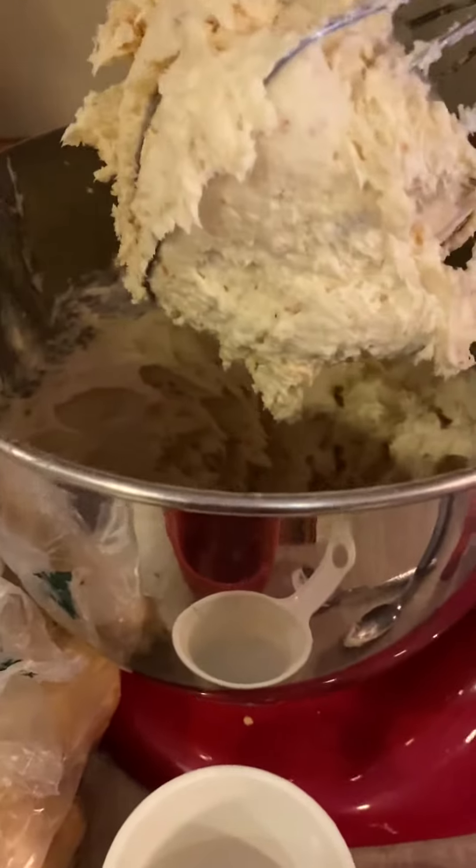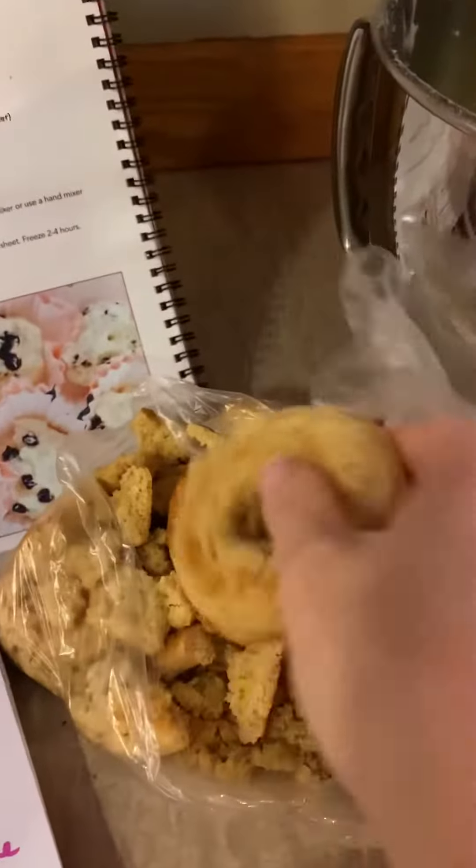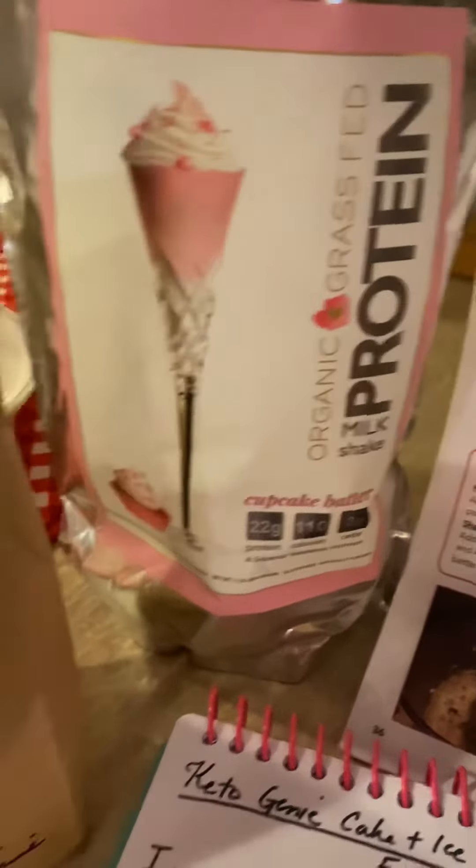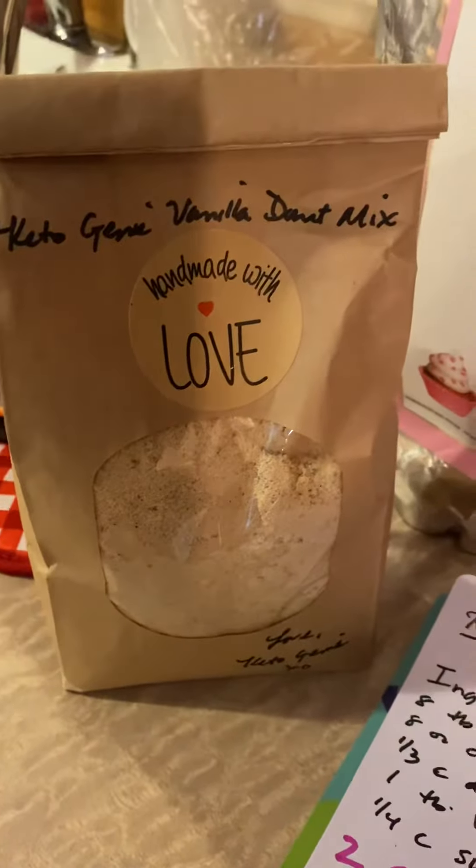It's so easy. All you're doing is just throwing it in either your KitchenAid or using a hand mixer, and you're going to beat everything until it's fluffy. The only thing you're really going to need to make this is the protein milkshake with cupcake batter and a Keto Genie vanilla donut mix.